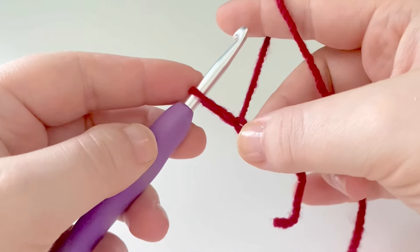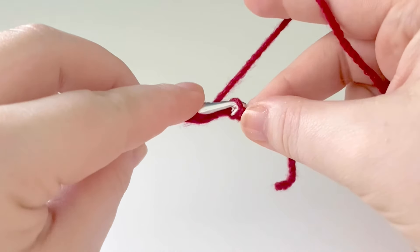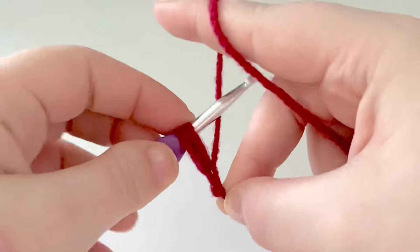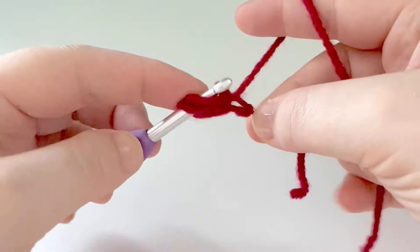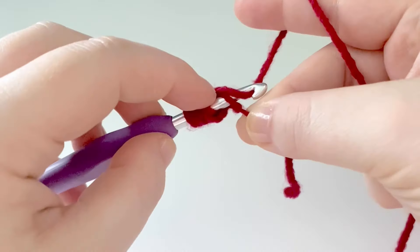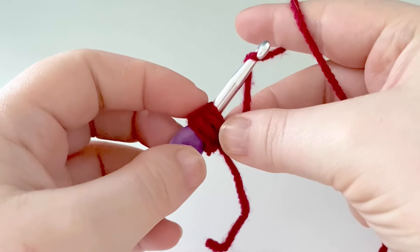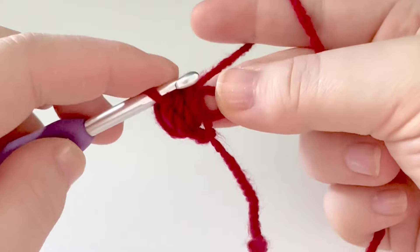We're going to draw up our loop about an inch or so, yarn over, go back down into that first chain that we made, yarn over and bring up a loop — pull that loop up to the same height as our first one. Yarn over, go back down into that chain, yarn over, bring up a loop again to the same height. Then one more time: yarn over, back down into that chain, yarn over, bring up your loop to the same height. Then hold the bottom of our working yarn, yarn over, and pull that through all the loops on our hook.